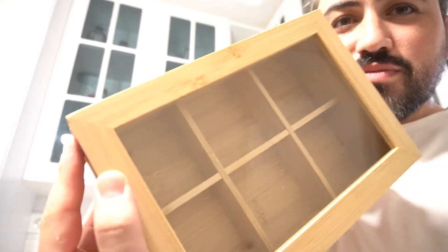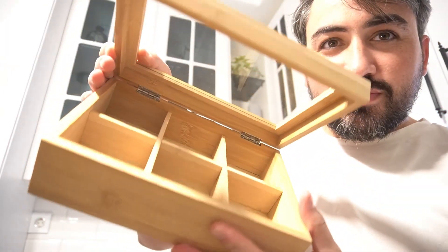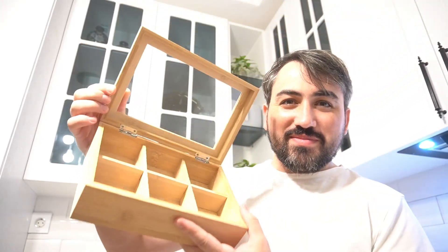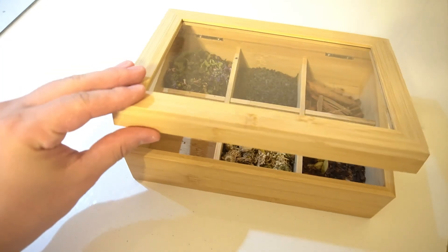In summary, the bamboo tea box with six dividers is a beautiful and practical solution for organizing your tea collection. Its elegant design, durable construction, and eco-friendly material make it a must-have for any tea lover. Enjoy your tea time even more with this stylish storage solution. Happy tea time!